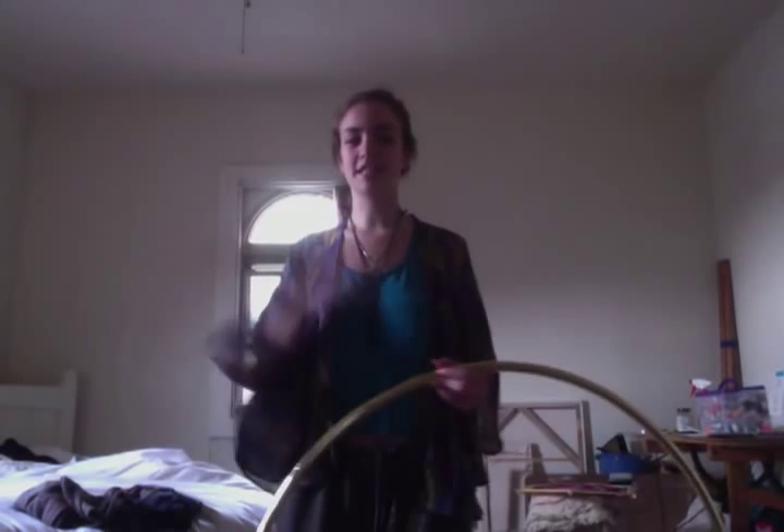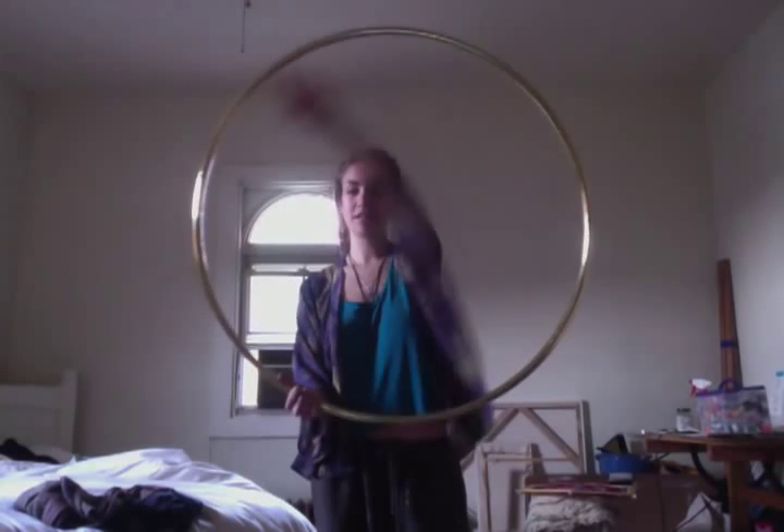It's usually the first trick that I teach people because it looks really cool and it's not that difficult once you can get your brain around the idea that your hand and arm are moving in a circle and you want to try and keep the hoop in the same place.